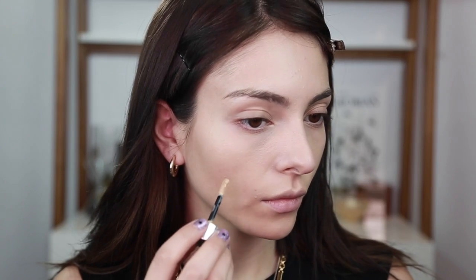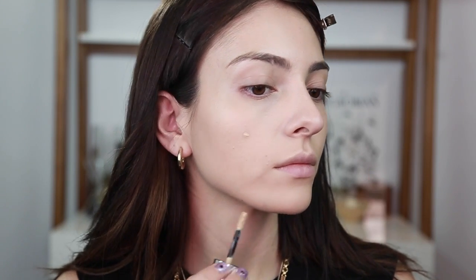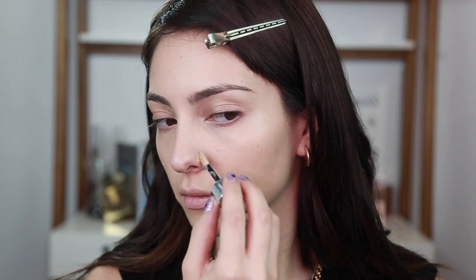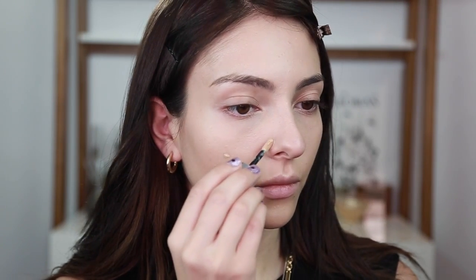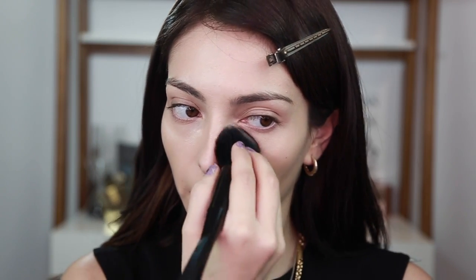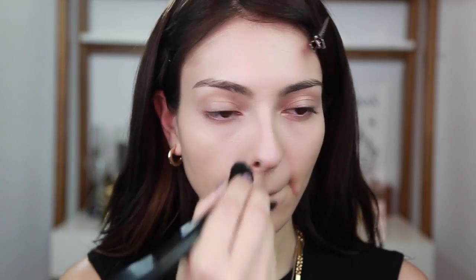Ahora voy a poner el Bye Bye Breakout en todos los granitos que tengo. Fui a la playa la semana pasada y me salieron bastantes imperfecciones, y fui a mi retoque de fillers en el mentón, entonces como ven lo traigo súper inflamado y con moretones. Con una brochita vamos a, súper leve — y cuando digo súper leve, súper leve — difuminar alrededor de la imperfección para tapar el color. Ahora vamos a poner polvo en las zonas que no queremos que se nos muevan ni se nos haga creasing, como en la parte de abajo de los ojos y un poquito al lado de la nariz para que no nos brille esa comisura.